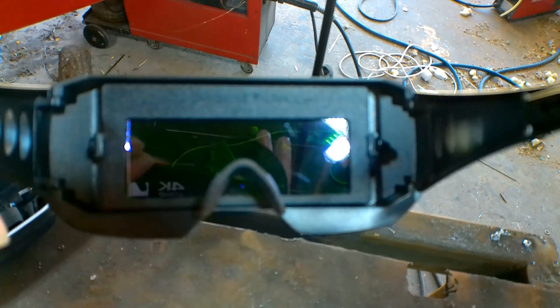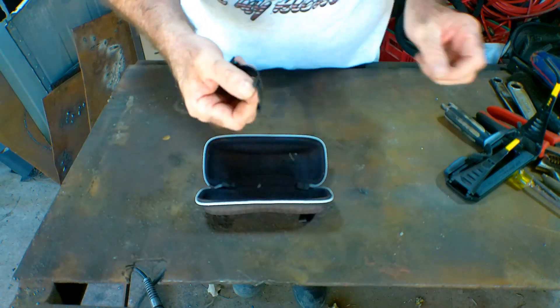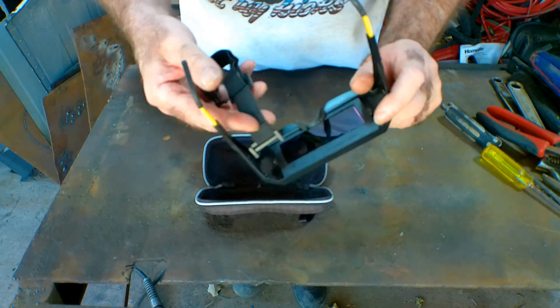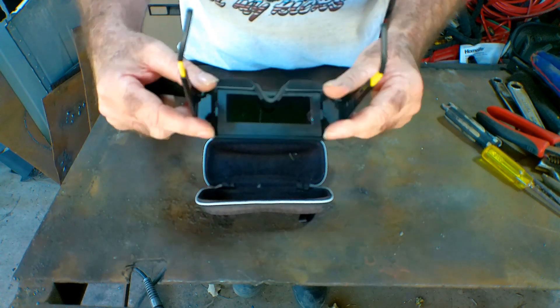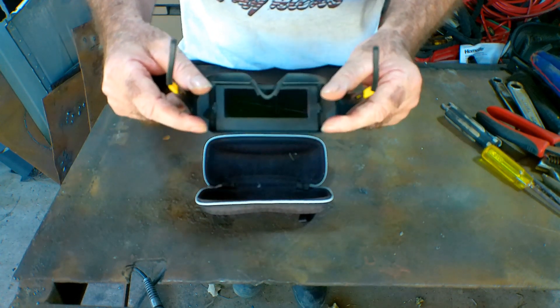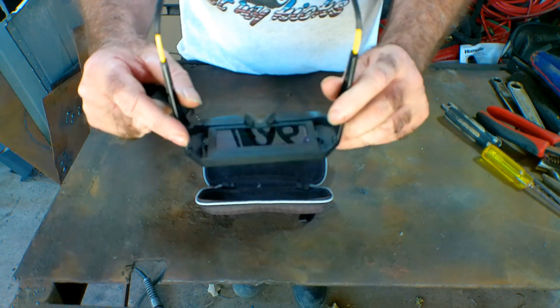I'm going to run some welds and you can see through them and we'll see what we think. It also comes with a little bungee strap, so you can take the ear pieces off, clip the strap on, and wear them as a headband — which is probably a good idea if you do a lot of leaning forward and your glasses tend to fly off. So now we'll do a demo: flux core, solid core, and a little bit of arc welding.